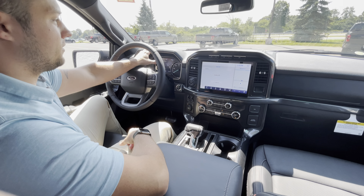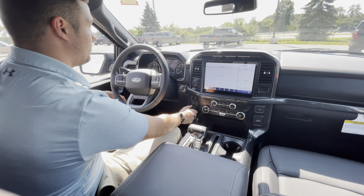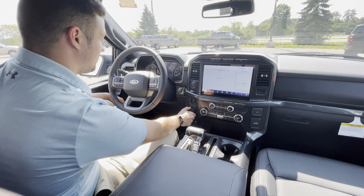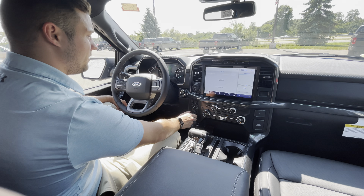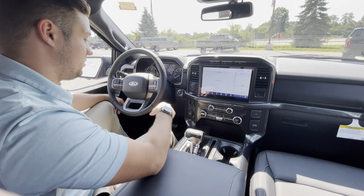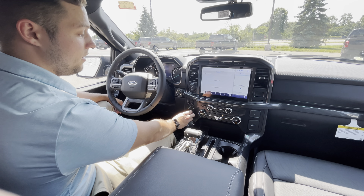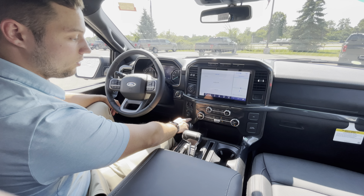On the main screen, right in front in the gauge cluster, you're going to see your drive modes as well. Simply just got to twist this dial and you have all the drive modes available. Most people just stay in normal, but depending on what you're doing with the truck, whichever drive mode you're in, it will automatically shift between two high, four high, and four low for you.